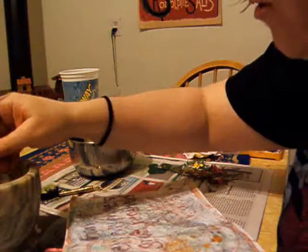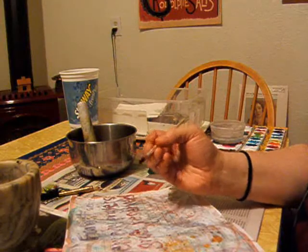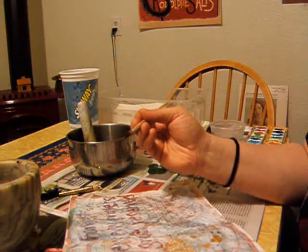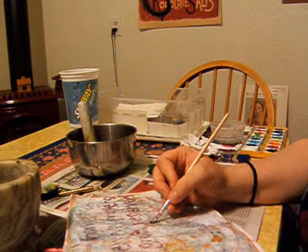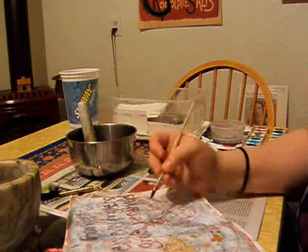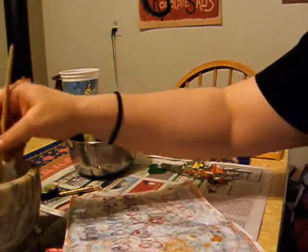Determined to go forward anyway, I decided to just use a paintbrush and paint the words I wanted to say with the berry juice, and that's working out just fine. I'm just finishing up here. It's really cool because it goes on red, and then it dries purple.